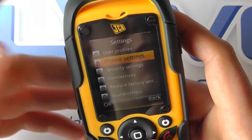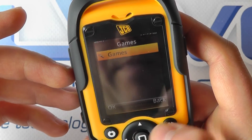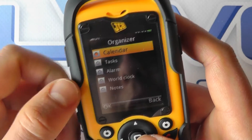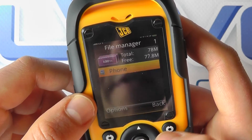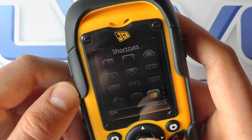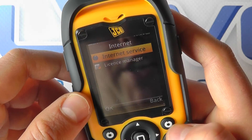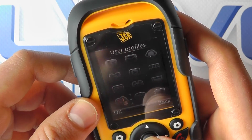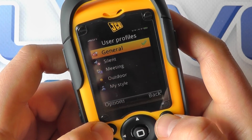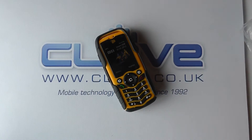There are general settings covering anything from connectivity to sound to restoring factory defaults, some games, and an organizer with a calendar, task alarm, and notes. There's a file manager where you can access the phone memory or a memory card to manage files, shortcut setup, and the ability to browse the web. You've also got user profile options such as general, silent, and meeting modes. So that's a quick look at the JCB Sightmaster 2, available from clove.co.uk.